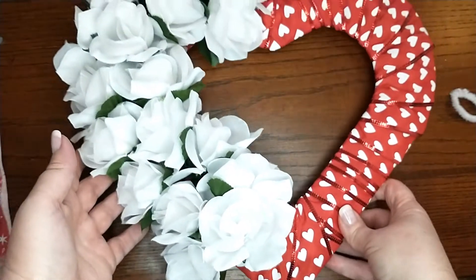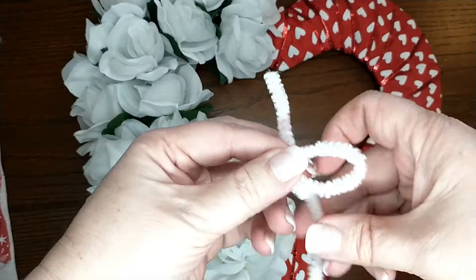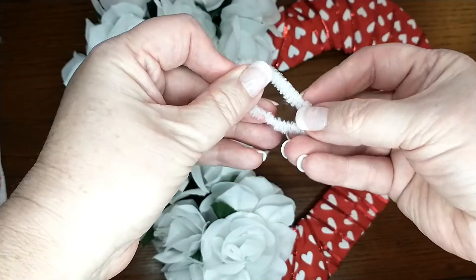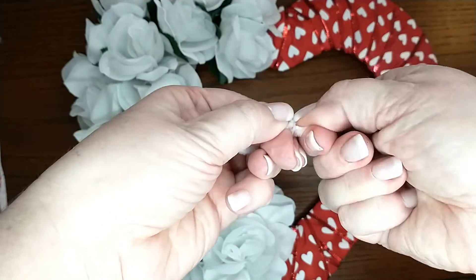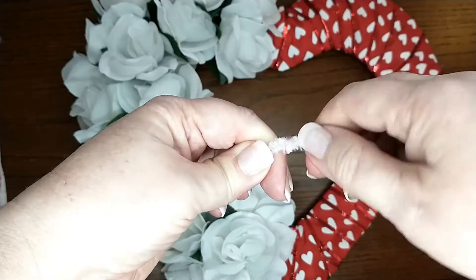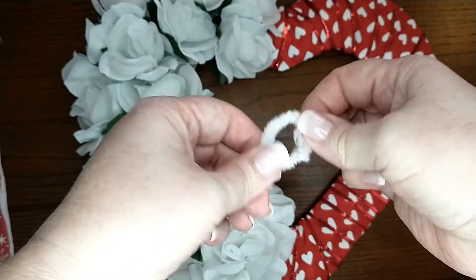Now I'm going to show you guys how to add a hanger. All I did was take half of a pipe cleaner. I'm looping it over so that the two feet touch each other, putting my finger through, and then twisting these two little feet together so it makes a loop. I'm twisting them all the way down, then instead of leaving that end, I just bend it up so it has sort of a little circle.